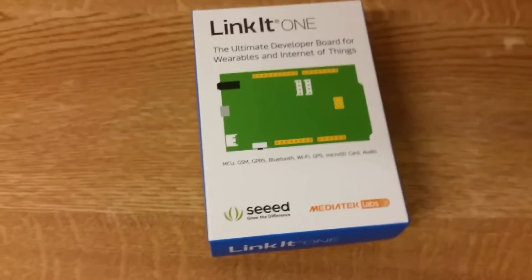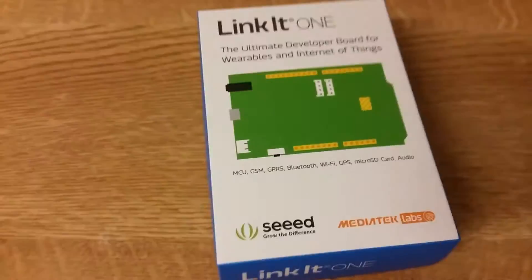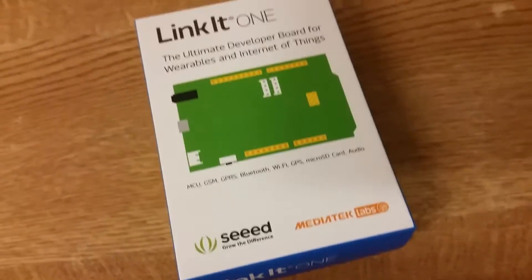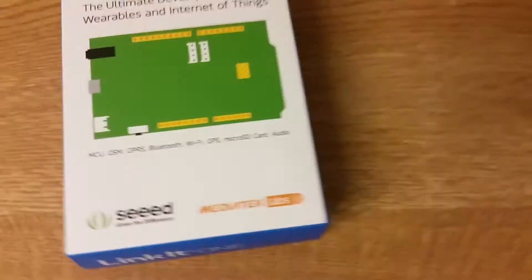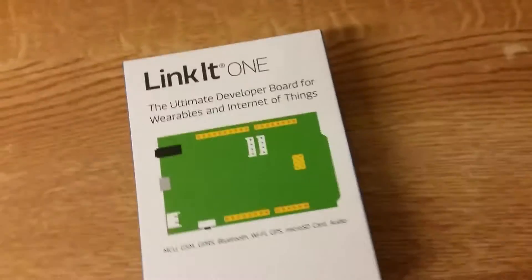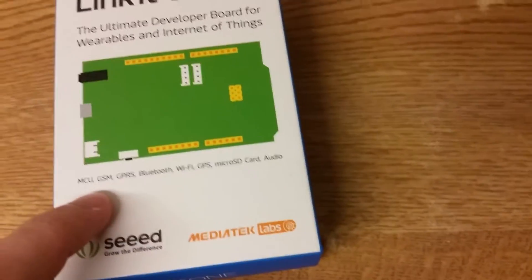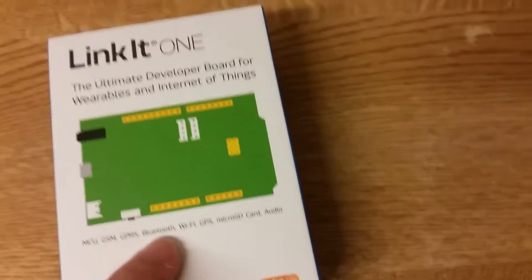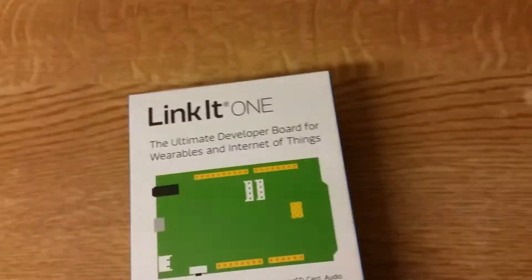Hello, I've got this LinkIt One, the ultimate developer board for wearables and the internet of things. Basically it's a board that's like an Arduino but with every sensor or every communications protocol you can think of. It's got a processor, GSM so you can connect to the internet, GPRS, Bluetooth, Wi-Fi, GPS, micro SD card, audio, and you can support Arduino shields.